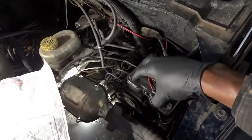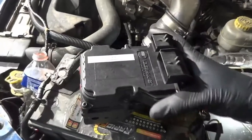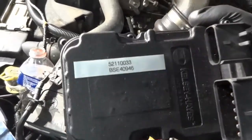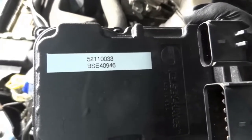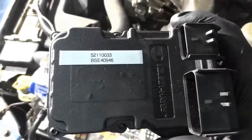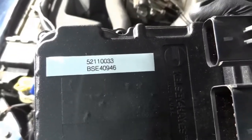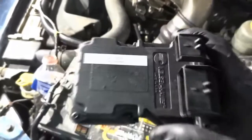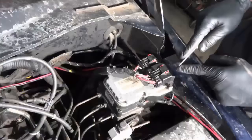Before we replace this, in case some of you wanted to know the part number of this ABS control unit, here's the part number. If you are replacing this ABS control unit, this is the part number you'll need. All right, so now let's get this ABS control unit installed.